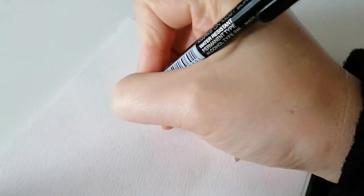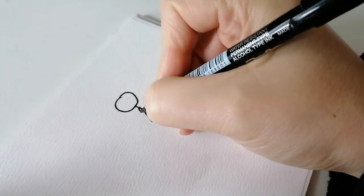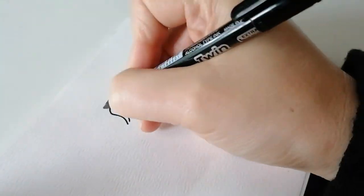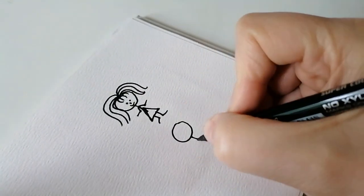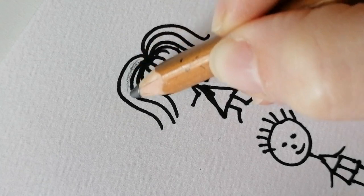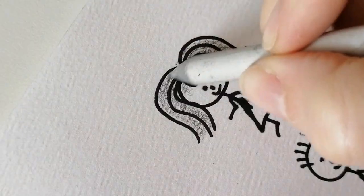Tip number one: draw the shapes rather than individual strands of hair. The thing about drawing hair is that we tend to look at it as individual strands rather than different shapes. We all remember our first drawings when we were drawing hair as curvy or straight lines around the heads of our stick figures — well, that's not completely wrong. Take a look at my first little figure here — let's pretend that the dark lines are actually the shadows in the hair.